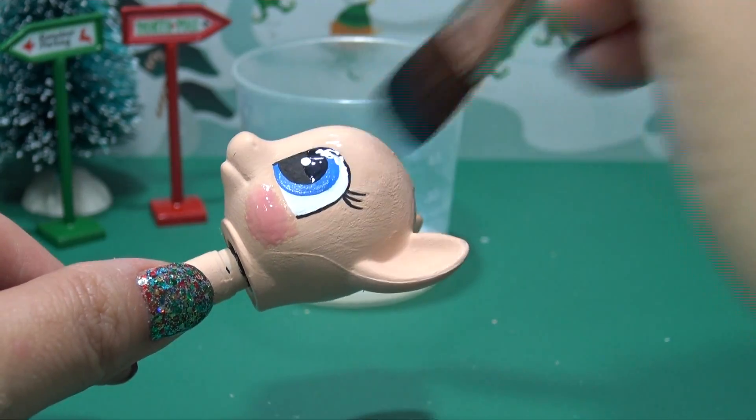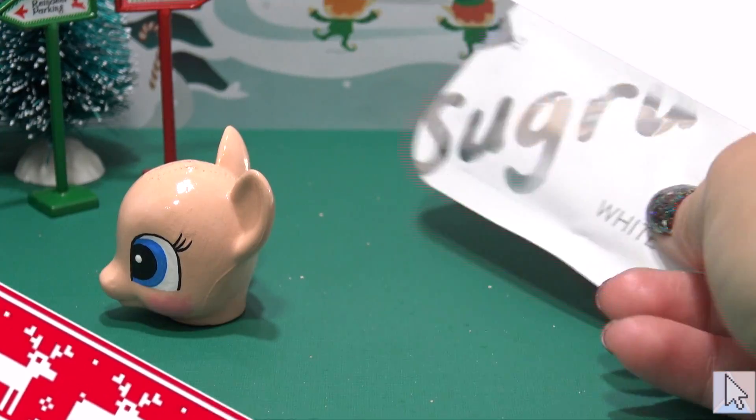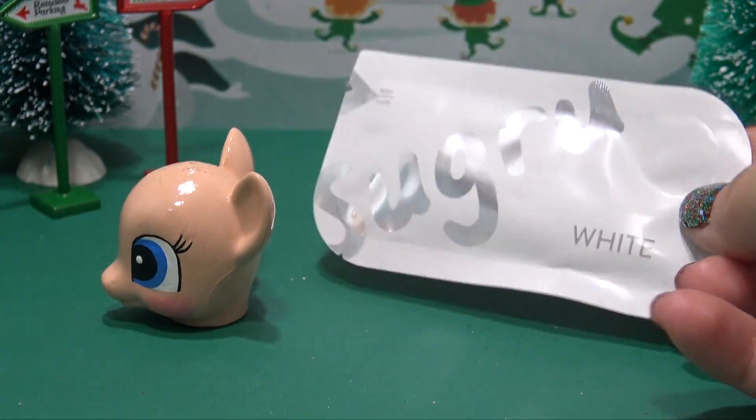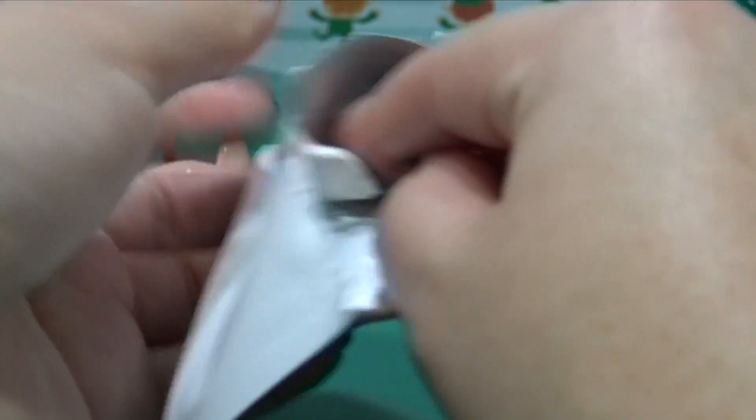This is exactly what we used for our Moana pony. Now that all of that painting is completely done and dried, we have to seal in all of our work so it doesn't chip or scrape. So let's cover that with two layers of top coat, and once that's dried, we can finally give him his new mane.